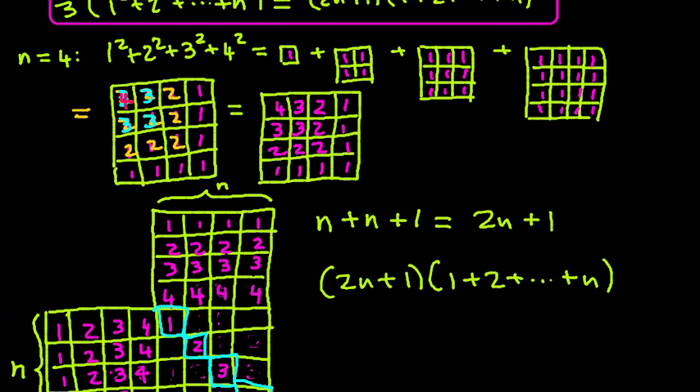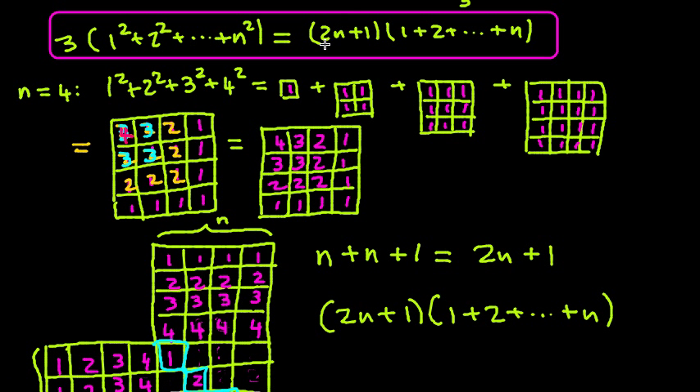If we look at the formula, this is exactly what we needed on the right-hand side. To sum up, we've taken three copies of the sum of the squares and transformed that into the right-hand side. And this works for any n.